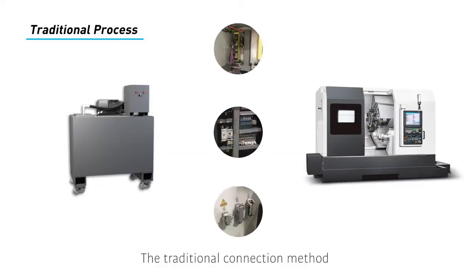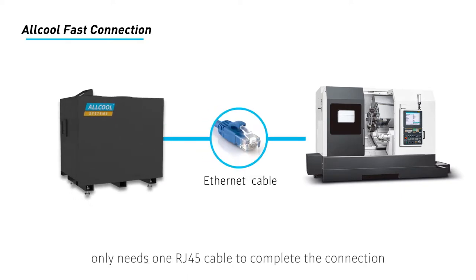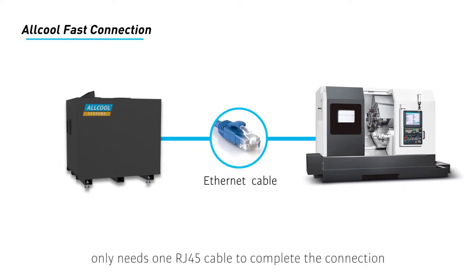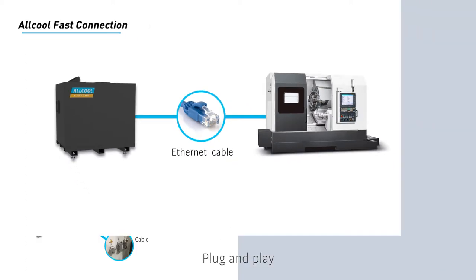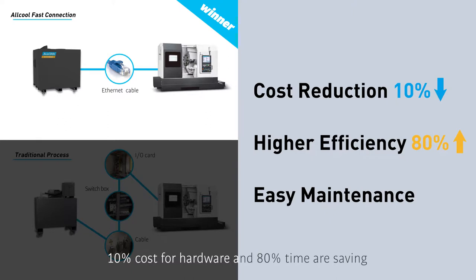The traditional connection method requires a variety of hardware devices and modifies the PLC. It is a complex procedure and costs you money. Allcool HPC system only needs one RJ45 cable to complete the connection. Plug and play, fast connection and convenient — 10% cost for hardware and 80% time saving. Additionally, it is easy for maintenance.